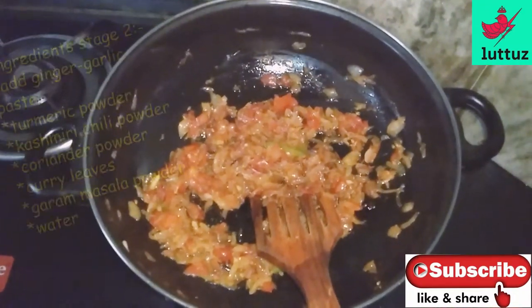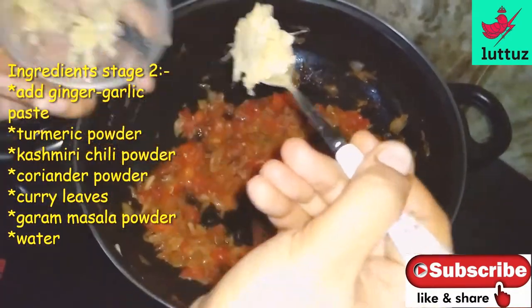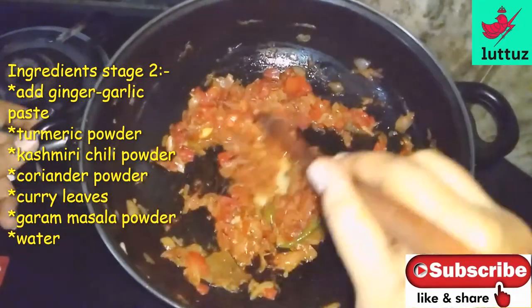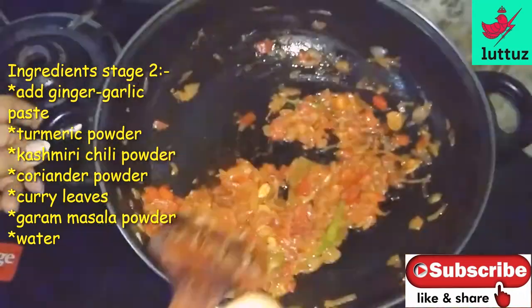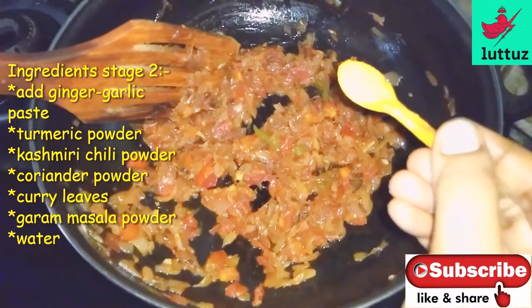We will add 1 spoon of ginger garlic paste. 1 cup of ginger garlic paste.